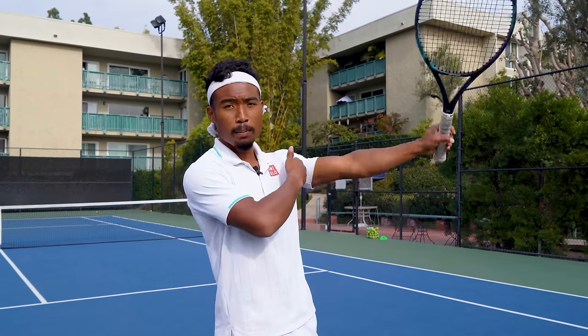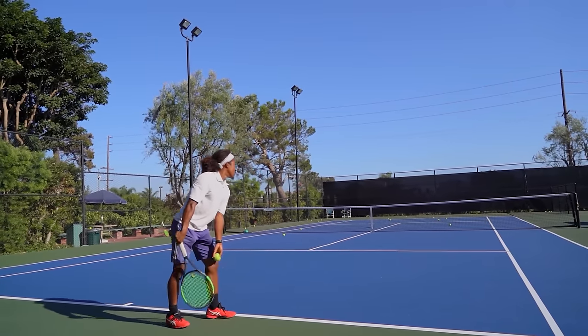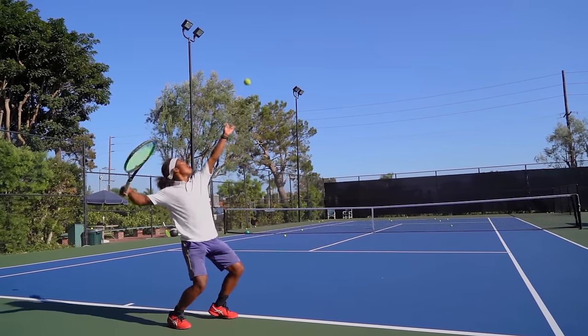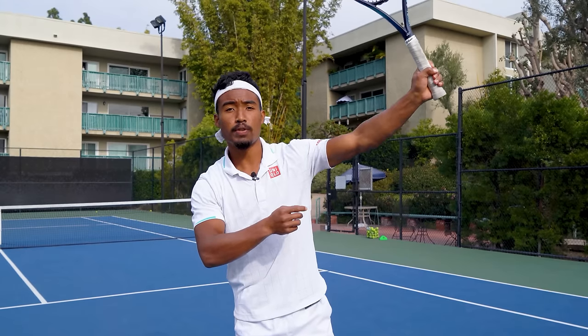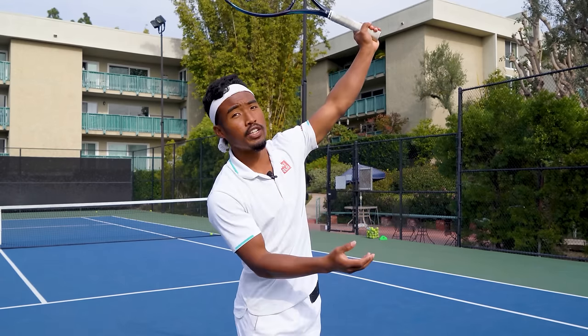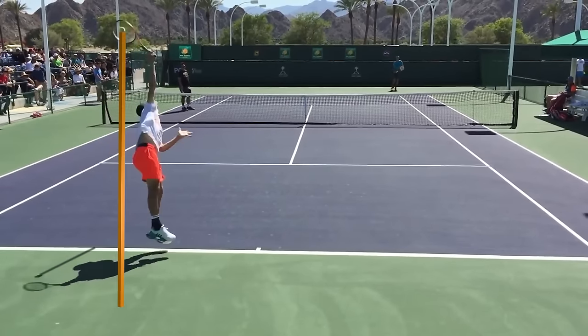Most players will adjust their toss for the kick serve because there's simply more adjusting you have to do with your body and your swing. You want to adjust your toss in three key ways. First, you want to toss a little bit more to the left. On your flat serves, you generally make contact right above your hitting shoulder. On the kick serve, you want the ball to arc more to the left so that you're making contact right over your head. Some players like Sampras, Rafter, or Thiem make contact even further to the left to create an even more extreme kick effect.